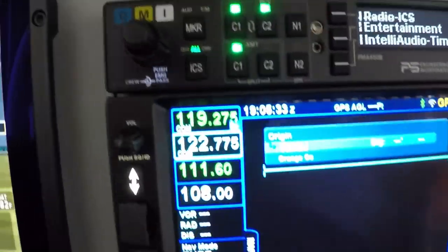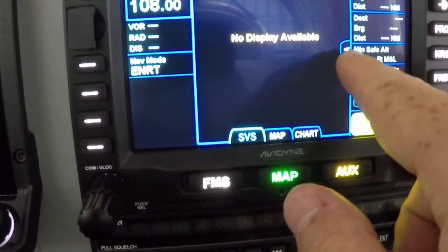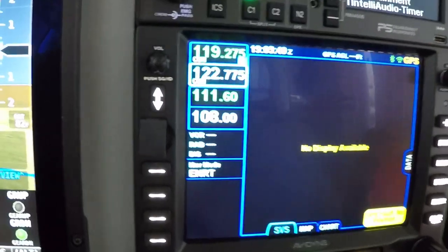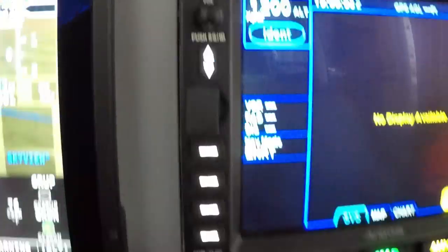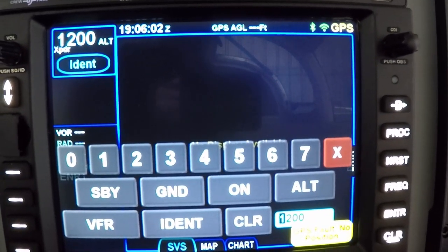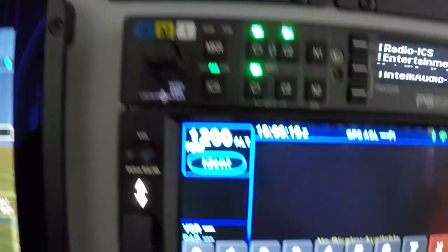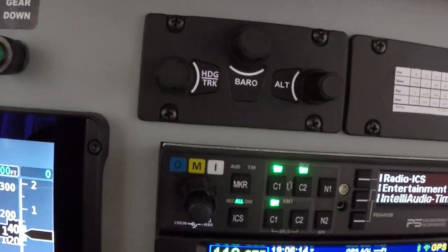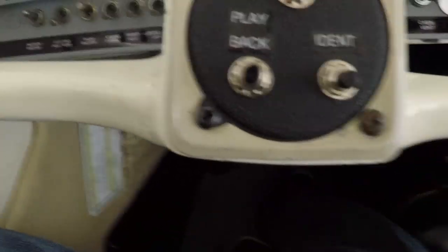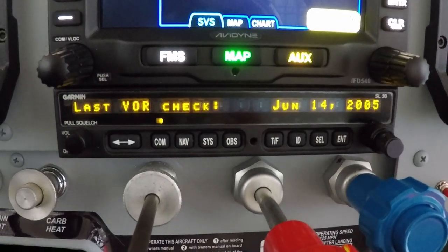It's a remote transponder. Let's go back to the map and get this set up. There are a lot of personal display preferences you can configure however you want. To get the transponder you push this once, twice — here's your transponder. You can touch it and it brings everything up: standby, ground, altimeter — it does everything for you. If ATC calls, you just hit the button twice, bring it right up, type in the squawk code, and hit ident.